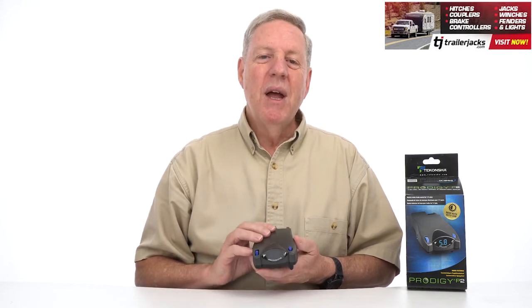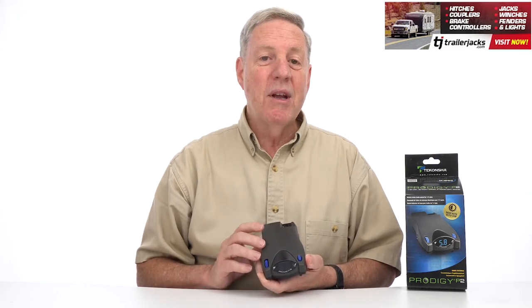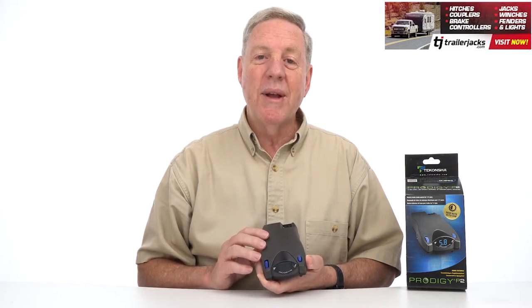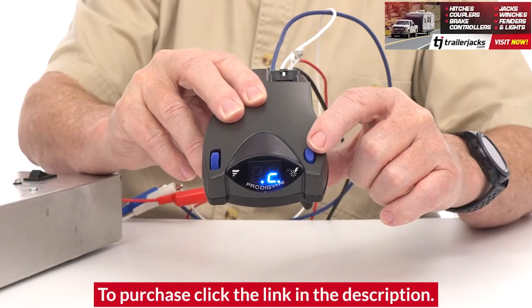It's designed for one to four axle trailers. The P2 has an electric over hydraulic mode that must be set correctly to properly communicate with an electric over hydraulic actuator.